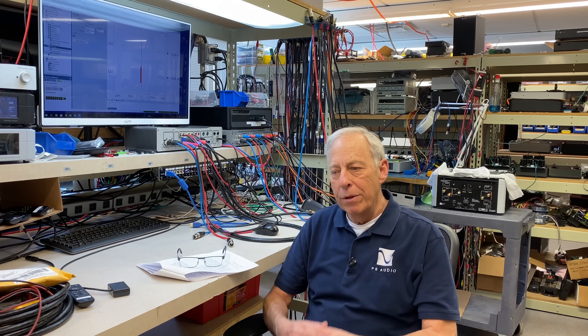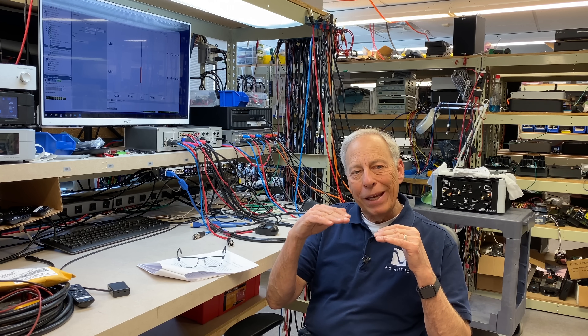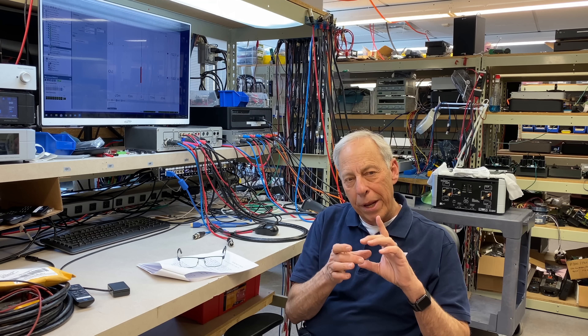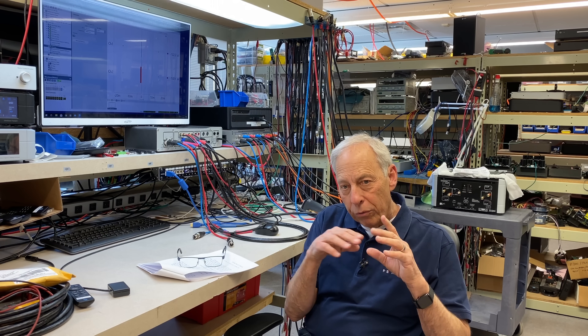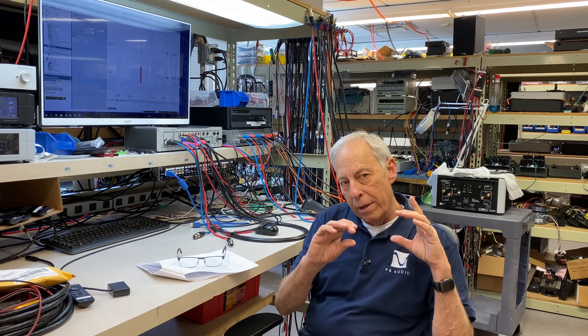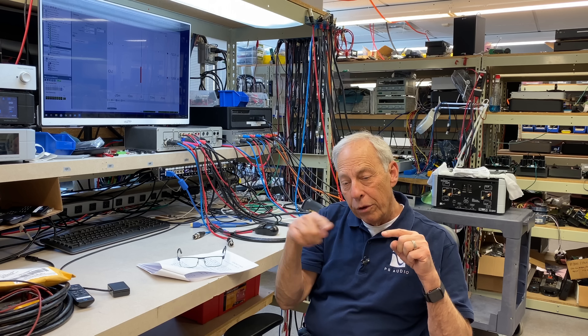Ferrite acts like a coil of wire, which is kind of interesting. If you want to make a filter — something that will have a rising impedance with frequency — a coil of wire is what you would use. You'd take wire and coil it up. More turns means a lower cutoff frequency. When you pass a signal through it, the signal passes through just fine, but as frequency rises — like noise or high-frequency digital signals — the coil blocks it.